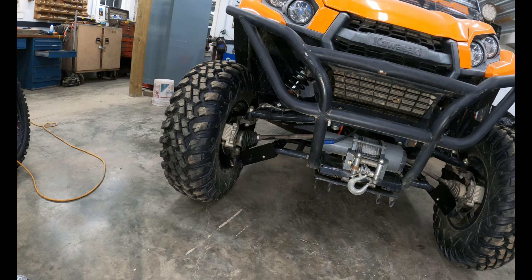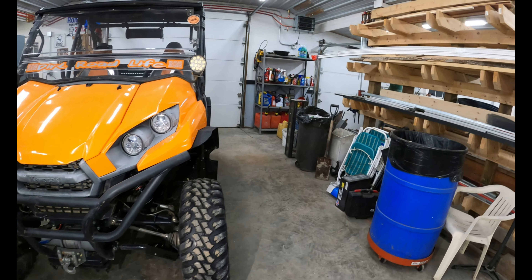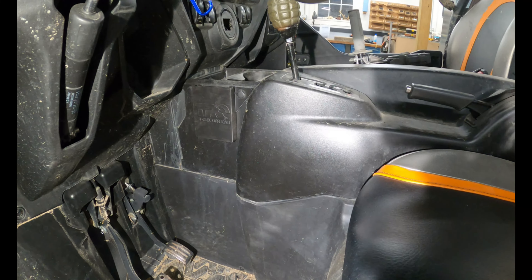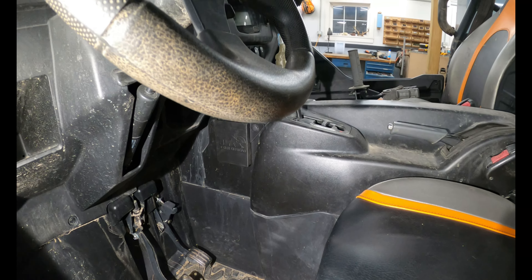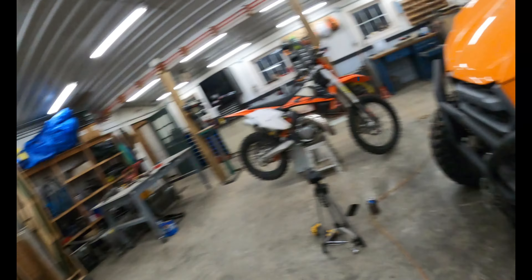T-Rex Off-Road, Williamsport, Pennsylvania — great products, very affordable price, and the owner is really great to deal with. Hope you guys like the video — hit the like button, hit the subscribe button, share this with your friends especially those that are into the UTV scene. We'll see you guys on the next one. Thanks for watching.